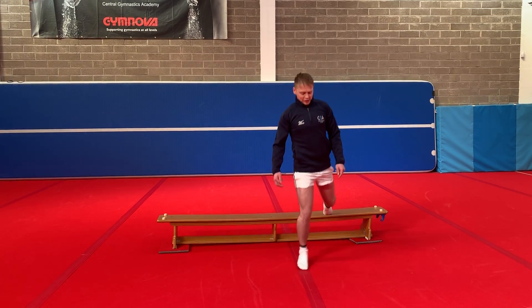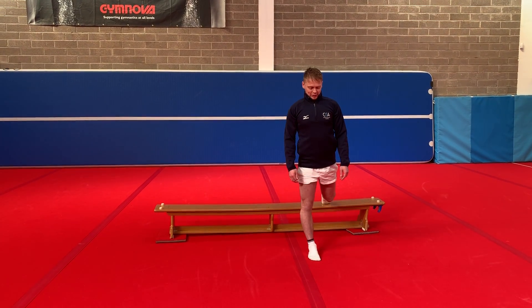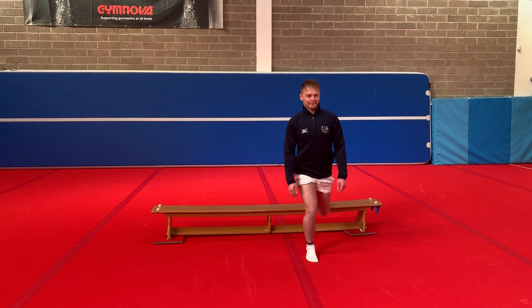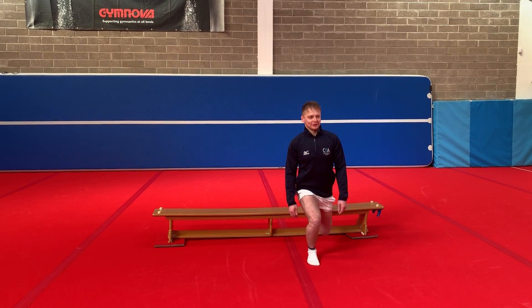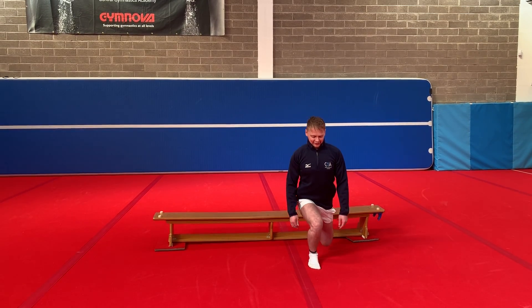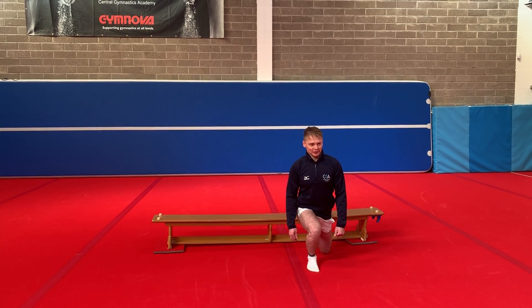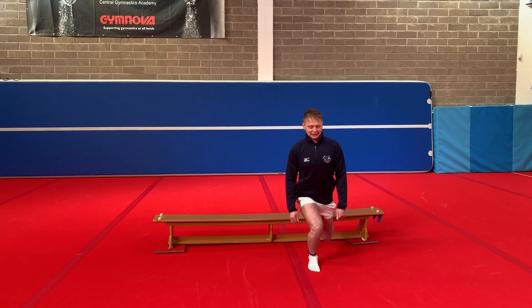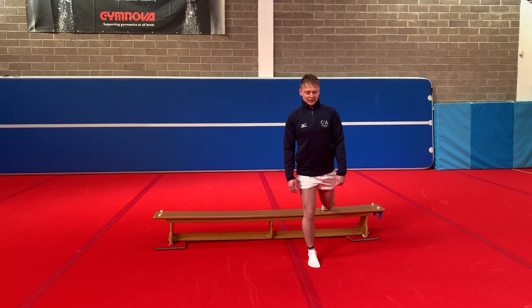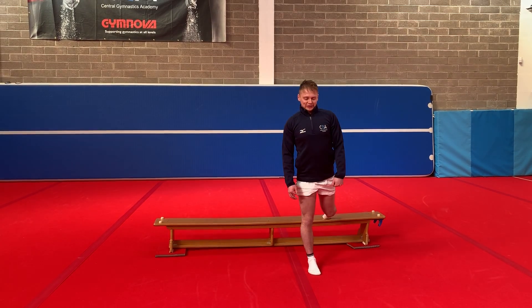Other foot in front, and we're going to go for another 10. Ready? Go. 1, 2, 3, 4, 5, 6, 7, 8, 9 and 10. Well done guys.